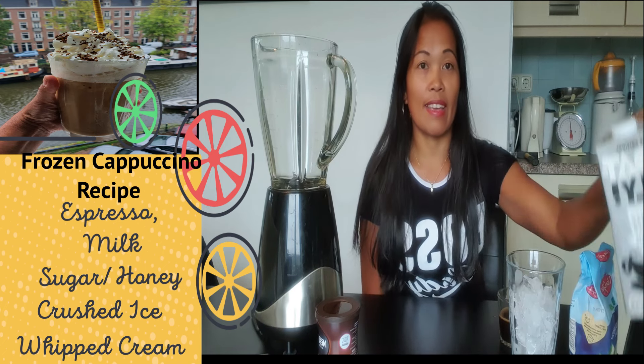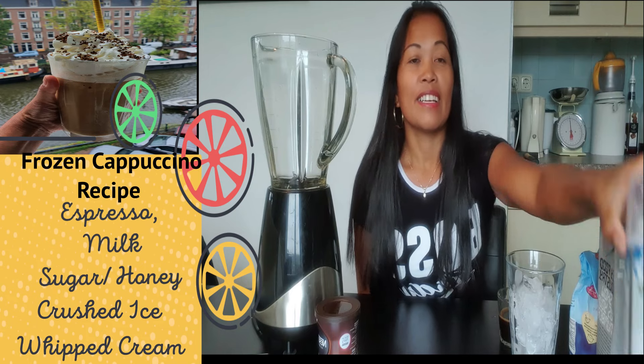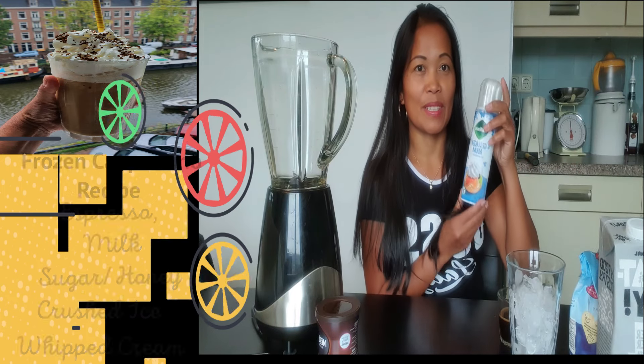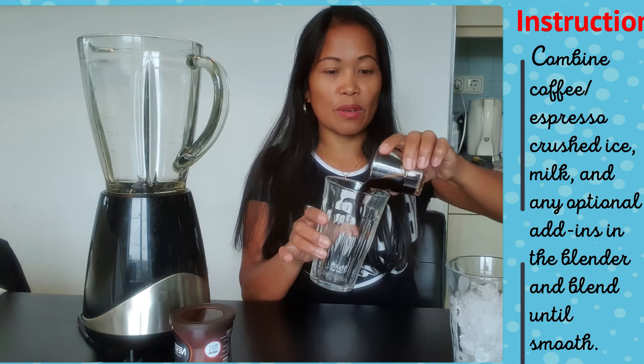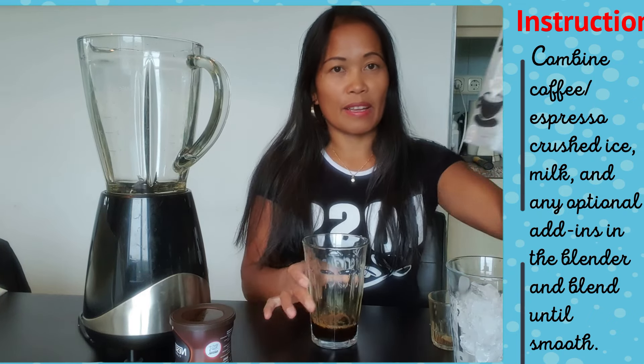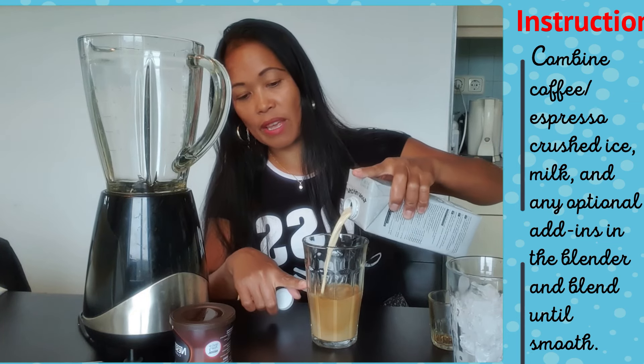sugar. And then milk and whipped cream. So first we have to put the espresso and then pour the milk — just only half.